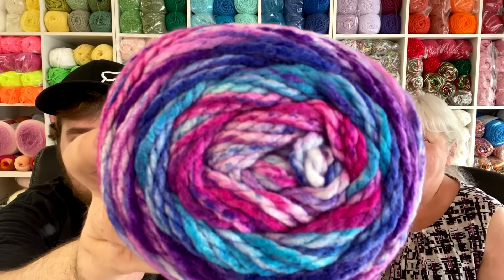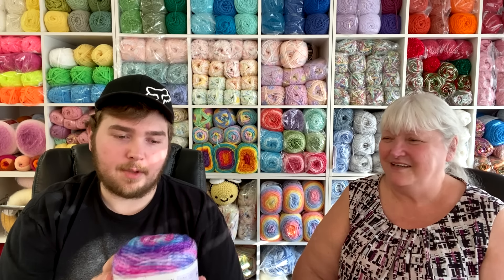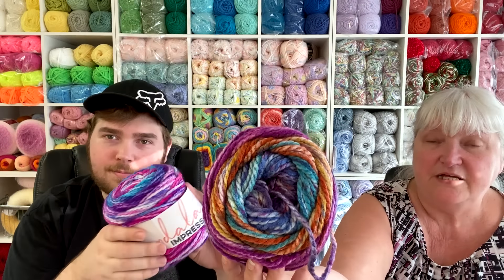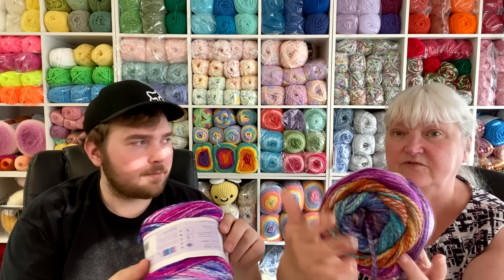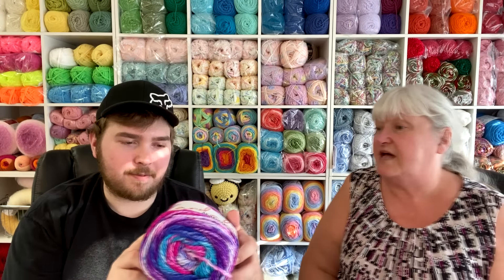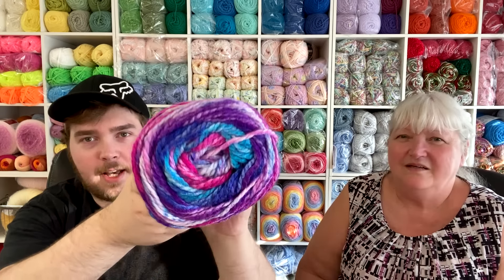This one is definitely my favorite — look at that, it's gorgeous! This one is called Tie-Dye. That purple, pink, and blue together is just fantastic. It also makes you think about who comes up with these color combinations — if you want color inspiration for your own projects using solid colors, look at these cakes for color pairing ideas. I also like that it's a weight 5 bulky, so it'll work up a bit faster.